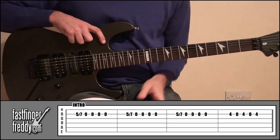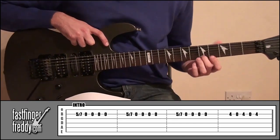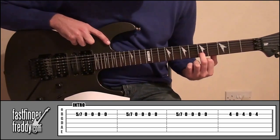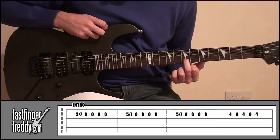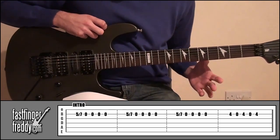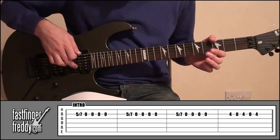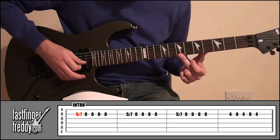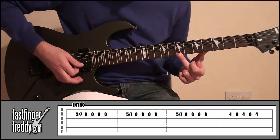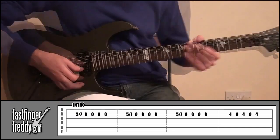And all we're doing there — if you look at the tab — we're going to put our middle finger on fret number 5, string number 2, pick that once and then slide up to fret number 7. Then we're going to take our finger off and just pick string number 2 open four times. Like this.